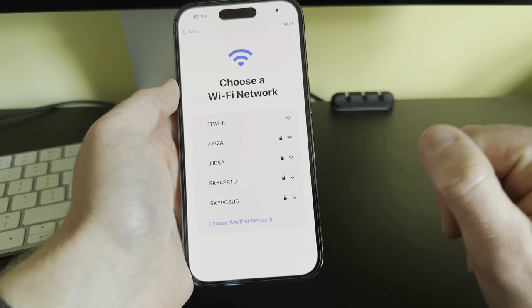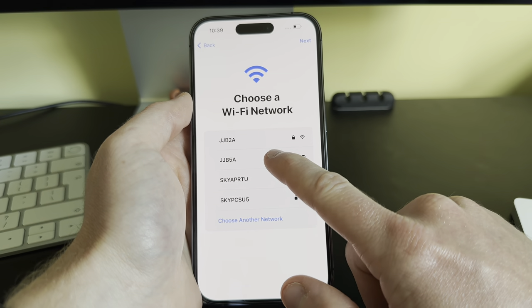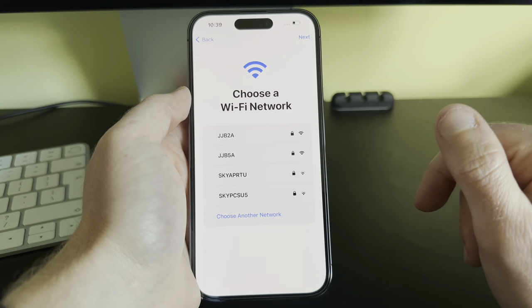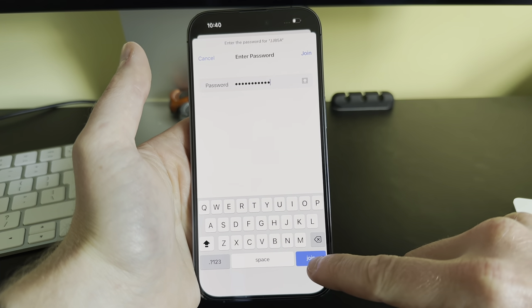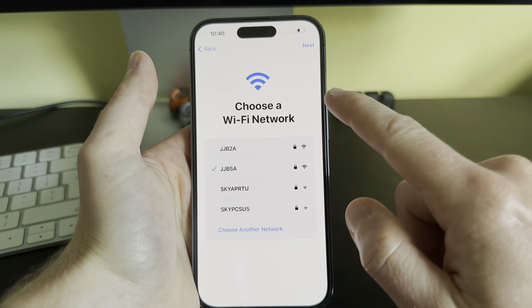Now we have to choose our Wi-Fi network. Select the one you want to connect to, enter your password, and click Join. You'll get a little blue tick to confirm the connection.